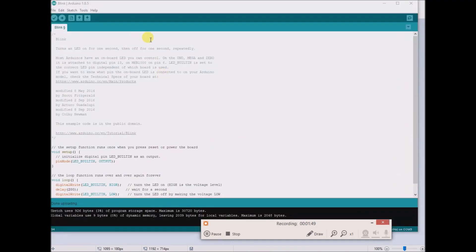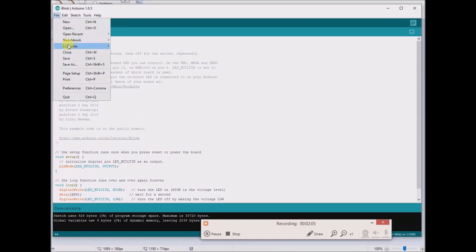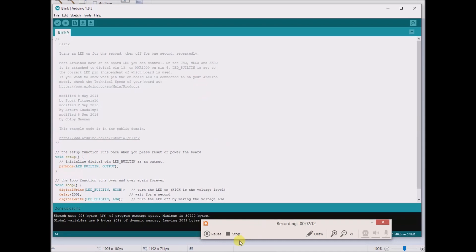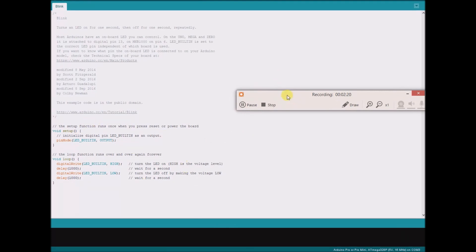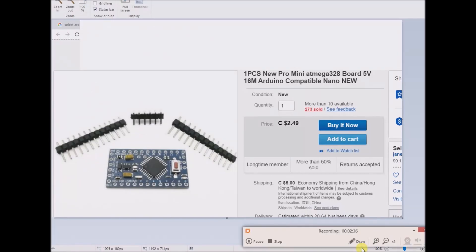Here is the Arduino IDE software open, and I actually have the blink sketch already opened up and selected. You can open this up by going to File, Examples, Basics, Blink. Here is the blink sketch as it appears in the IDE. It blinks at one second — one second on, one second off. That's exactly what the Pro Mini is programmed to do right out of the package as I received it in the mail. It's already pre-programmed with the blink program. So if you want to test to see if it's working, you could just adjust the numbers to 200.